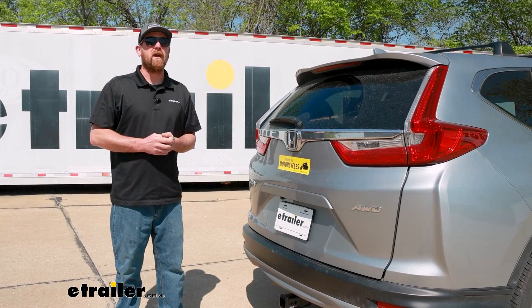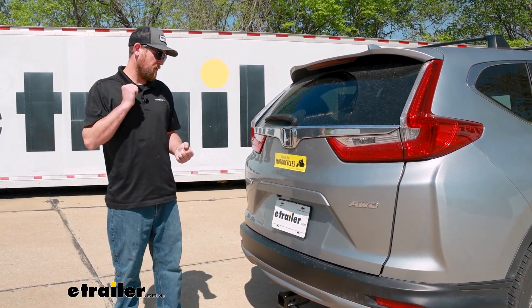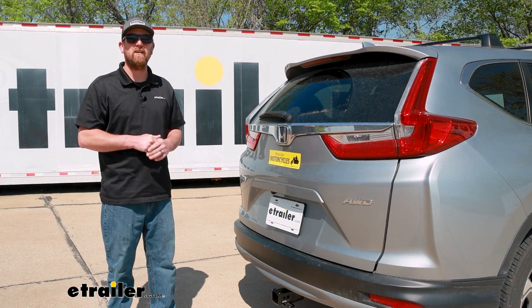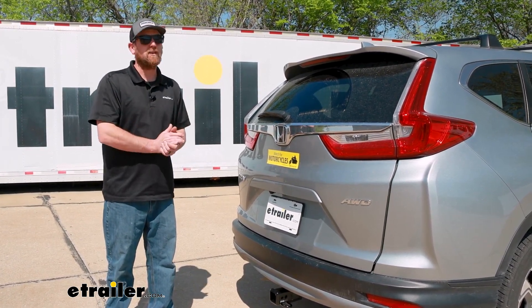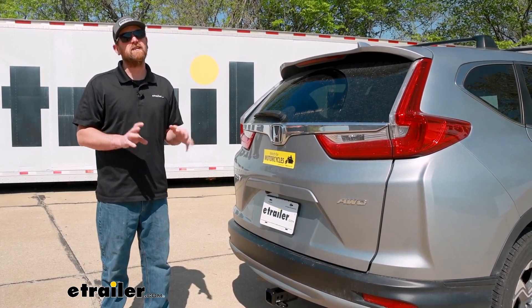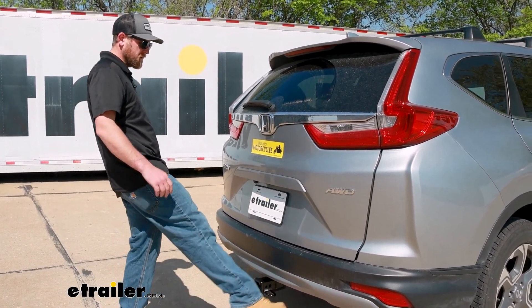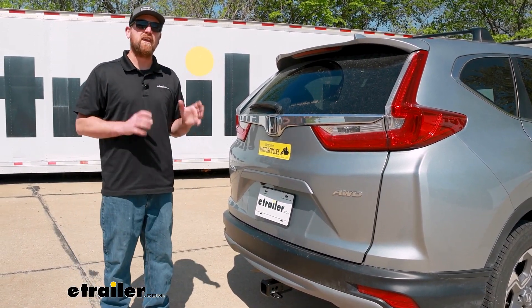Something I do want to address right off the bat that a lot of people are curious about is whether putting a hitch on here is going to mess with your hands-free liftgate assist feature, if your vehicle is equipped with it. Our model today does not have it, so I can't actually show it, but from past experience it will still work. You'll just have to kick your foot to either side of the receiver tube opening — takes a little practice to find that sweet spot, but you can get it to open up.